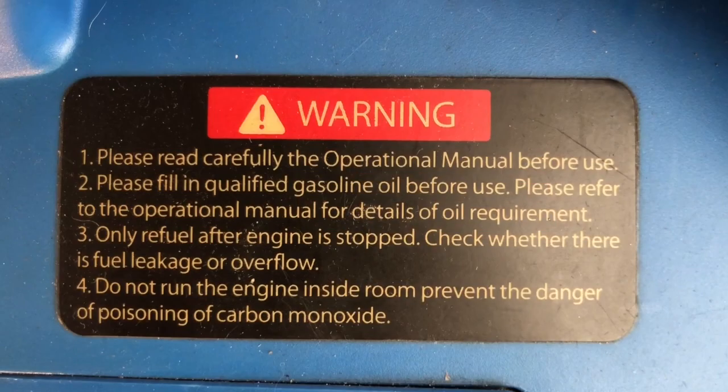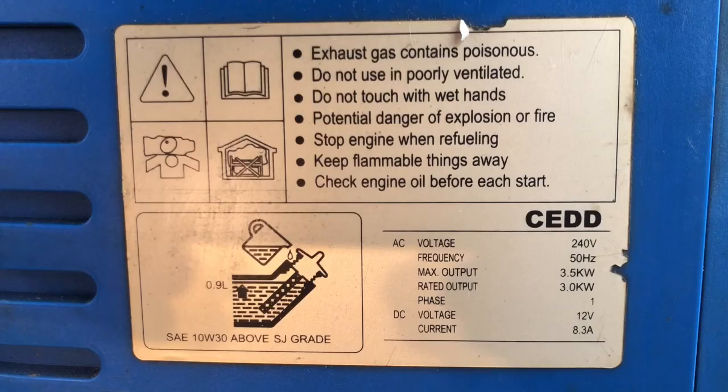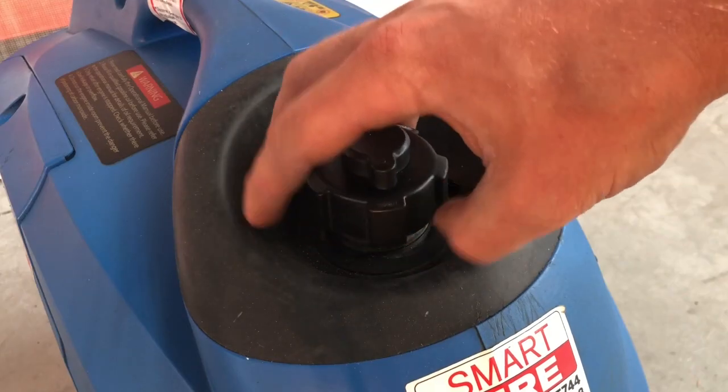As with every machine, before use you should fully accustom yourself with all operational instructions, safety regulations and warnings on the machine. Once familiarised,